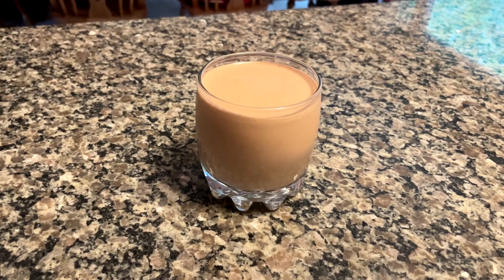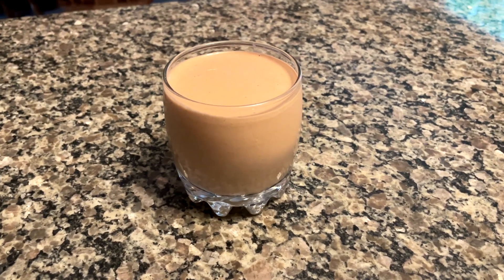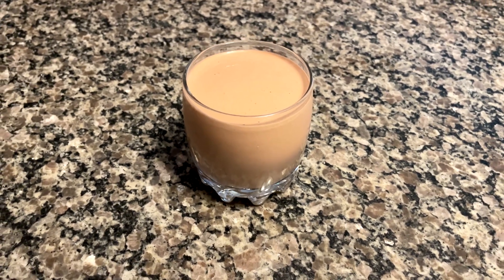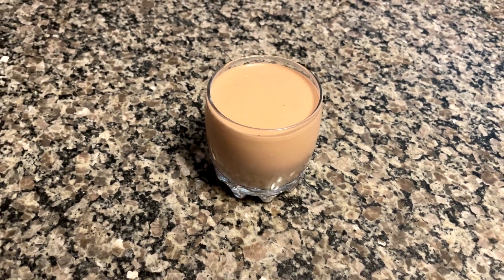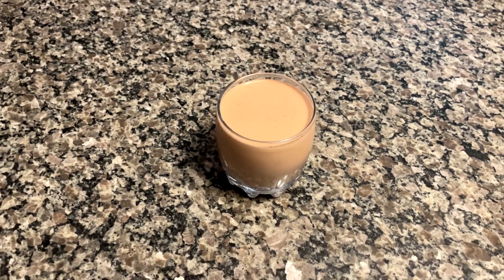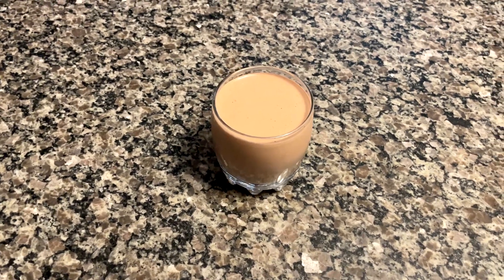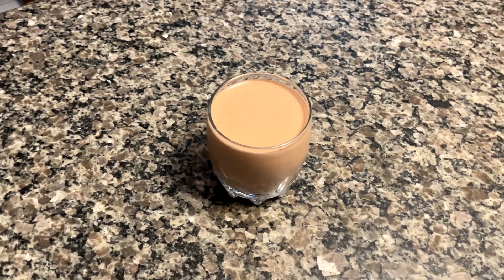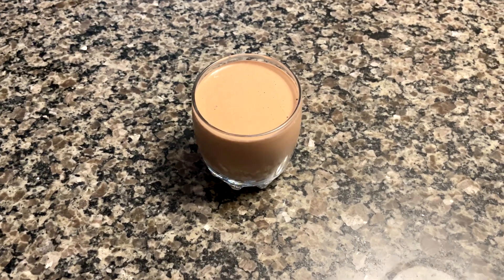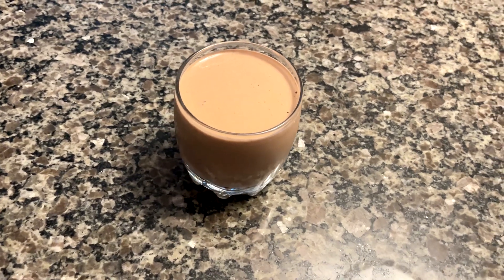And there you have it — there is your chocolate frosty. If you even want to take it one step further, go to your local Wendy's and ask for an empty cup, and you could give yourself that complete frosty satisfaction and trick your brain into thinking you're getting an authentic Wendy's frosty. The best part is it's not authentic, and the reason why that's so good is because of the macros, which I'm going to be breaking down right now.